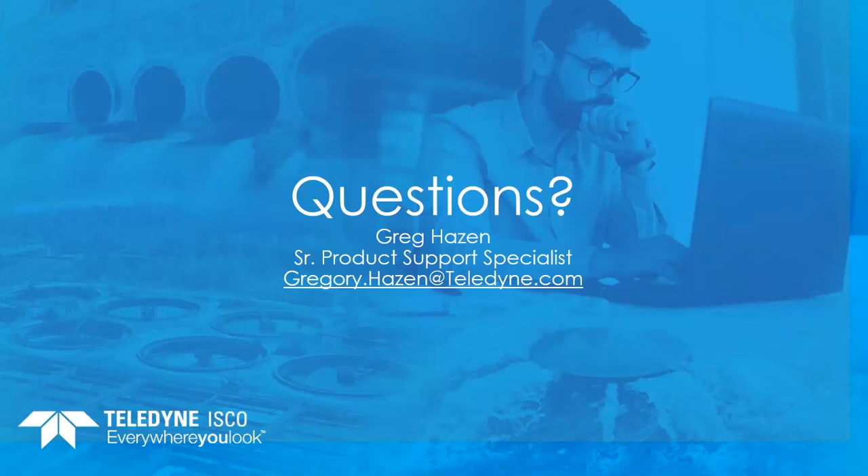I appreciate your time today. I'm going to open this up for any questions — please put those in the Q&A feature and we will answer those shortly.